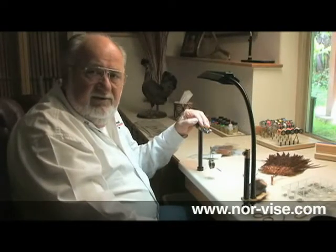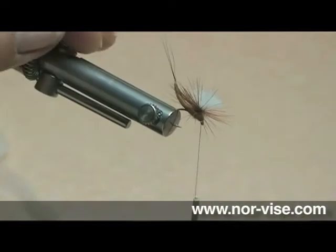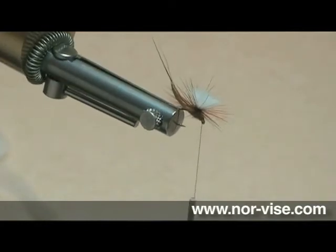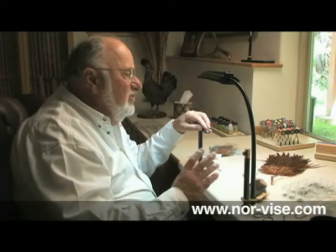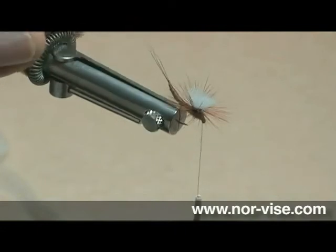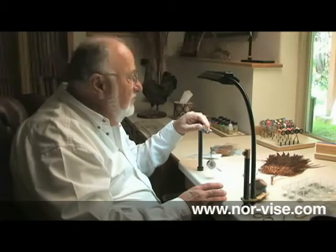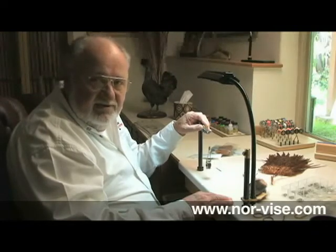I'd like to talk to you a little bit now about material preparation. The way I like to do this is tie what I call a test pattern. This is where we experiment with the material we're going to use — the color, the hackle selection, the hook style — and try to get everything just right. Go slow, think it out, make each step just perfect. Make adjustments in the sizes and how the materials look. And when you've got it figured out, you have a couple of cull patterns. You can go fish with them or you can throw them away. But now we're ready to put together the materials to do some serious fly tying.